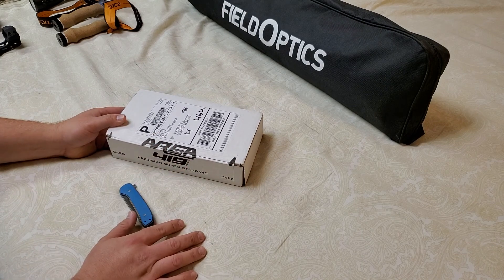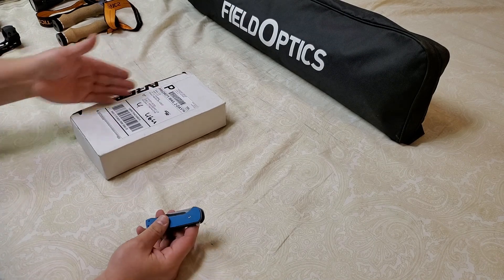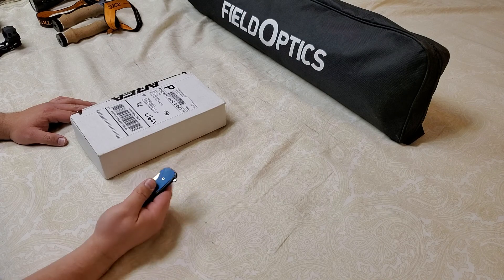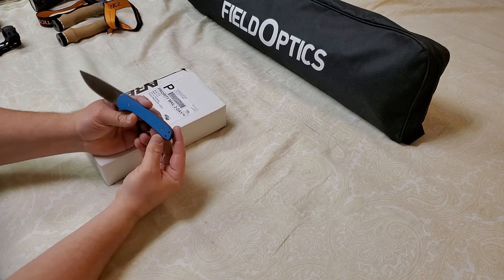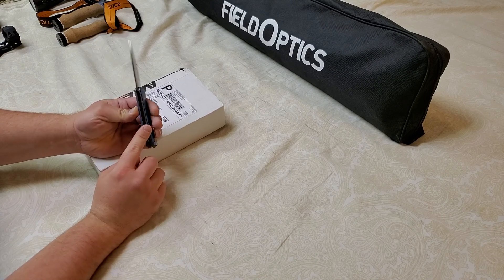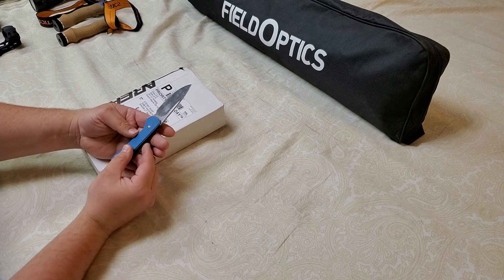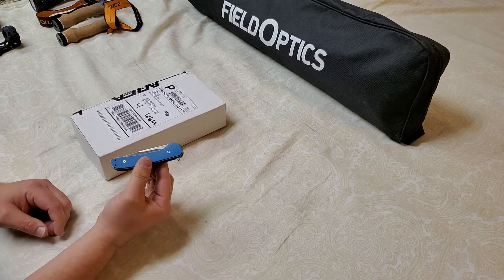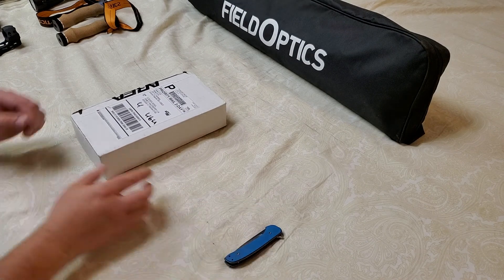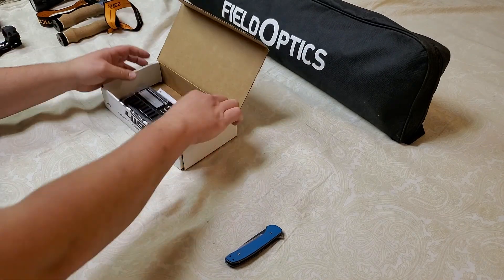This came from Area 419 — some of you may already know what this is. It's actually a rail for my new CZ 457 22LR. I did already cut it open; I wanted to make sure everything was there. I used my Massdrop Ferrum Forge design titanium frame with S35VN — a pretty sweet little knife called the Gent that you have to get from Massdrop. Anyway, that's what I used to get it open.